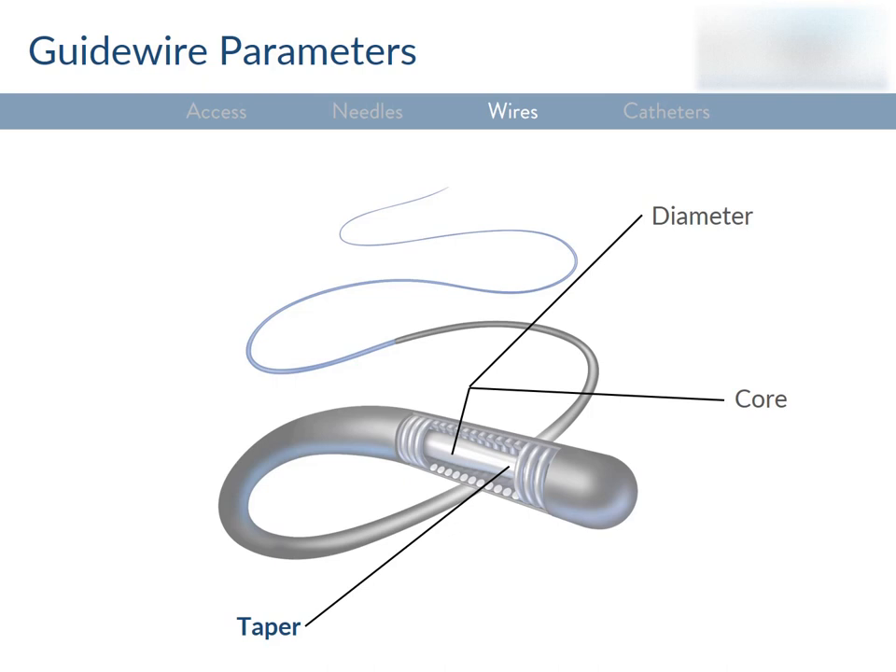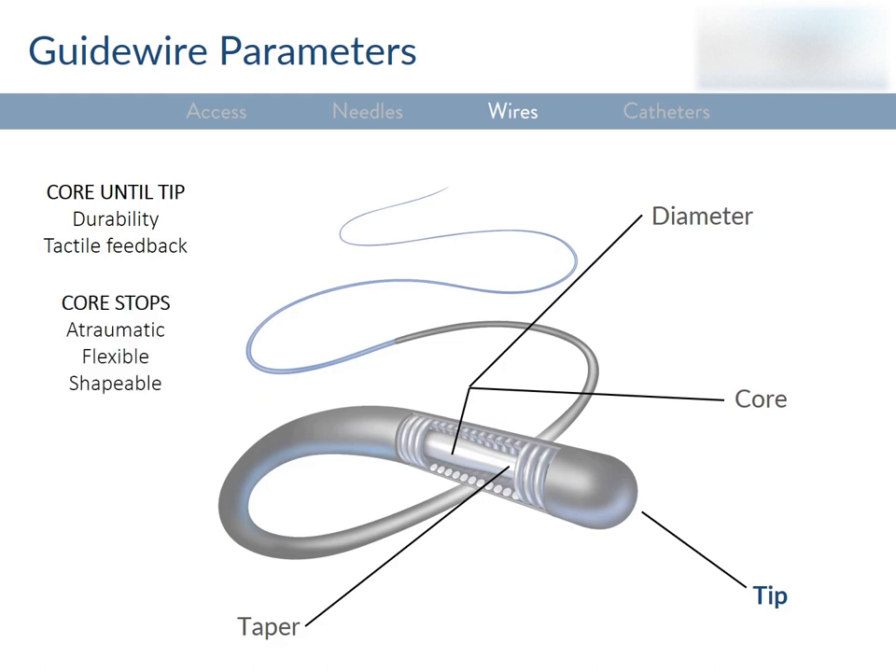Wires can taper off at their tips, and we care whether that happens gradually or abruptly. A gradual, long taper allows for better tracking along bends, but an abrupt short taper gives you more support in short distances at the expense of prolapsing at bends instead of tracking smoothly. The tips of wires can also be very different. If the core extends all the way to the tip, the tip is more durable and gives much better tactile feedback. If the core doesn't extend all the way, the tip is more delicate, flexible, softer, easier to shape, and less likely to cause vessel injury — but more likely to prolapse.